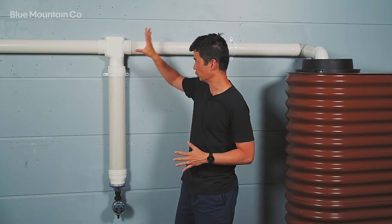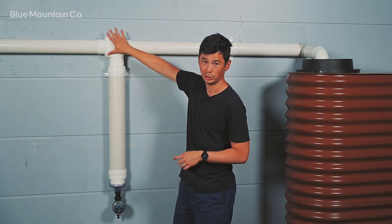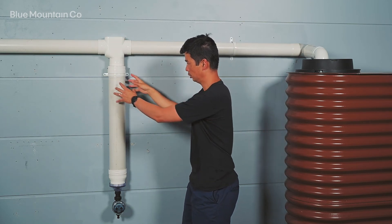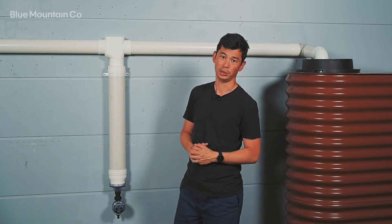So that's the first flush with the catch-all-T, max chamber, and electronic release valve. Make sure that you catch all the dirty water, which means you're going to get cleaner water in your tank — all in a shorter amount of space with the larger diameter, and with really great control with the valve.